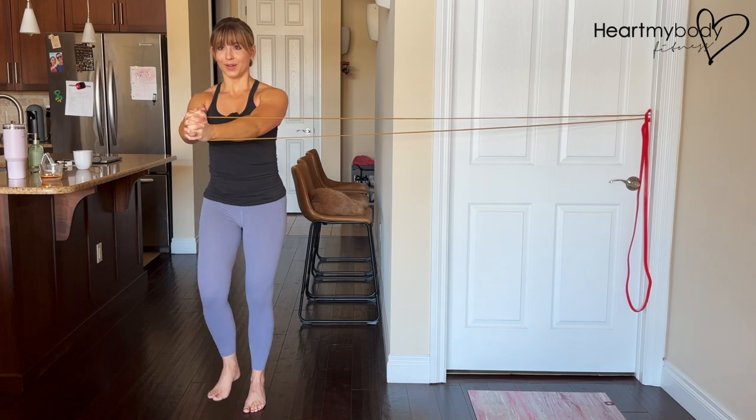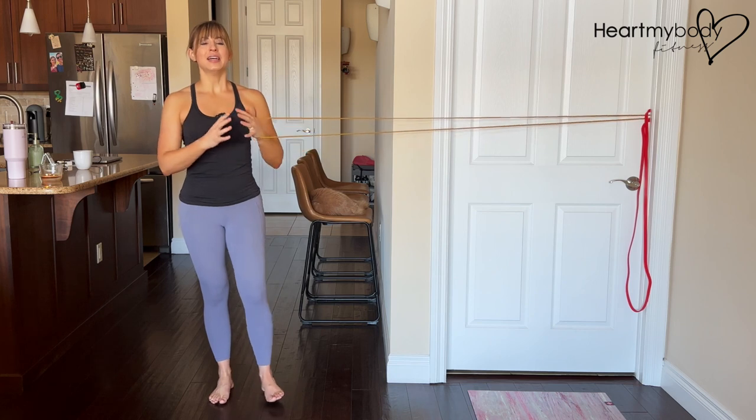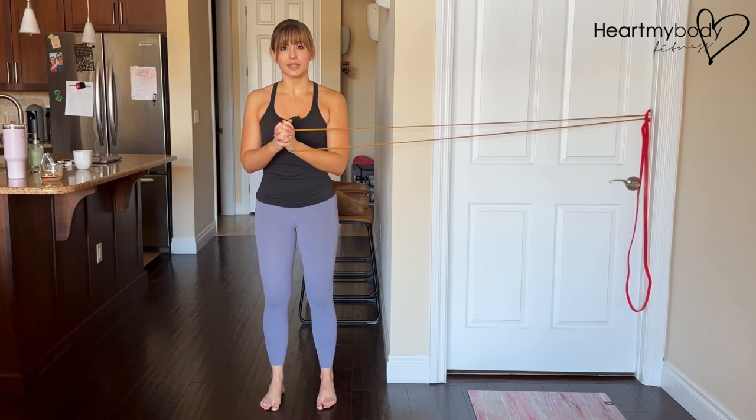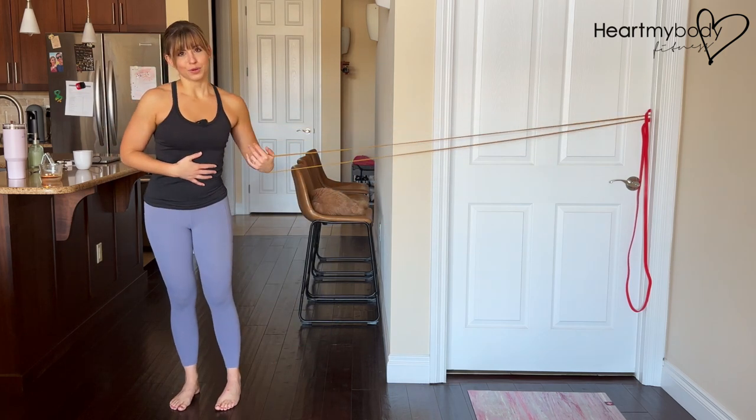Once you have completed all of the reps on this side, go ahead and switch sides. If you find that you need a lighter level of resistance and you're using a band, you can step closer to the attachment point. And if you need a little bit more resistance, you can step further away.